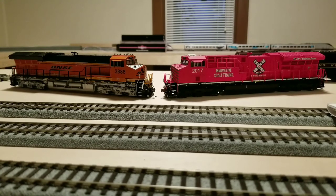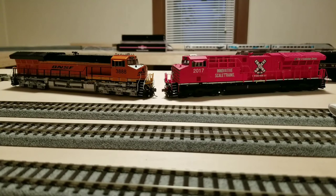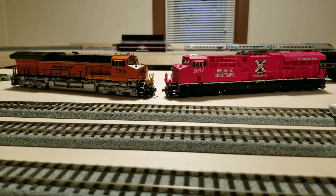On price: these are actually priced identically. Intermountain is typically about $225 with sound, about $150 without — pretty much equal to ScaleTrains. One nice thing about ordering directly from ScaleTrains is you usually get free shipping, whereas with Intermountain, depending on the dealer, you may get charged taxes and shipping. You might also find a deal buying in bulk through a dealer. Overall, on price, I'd have to call it a draw.